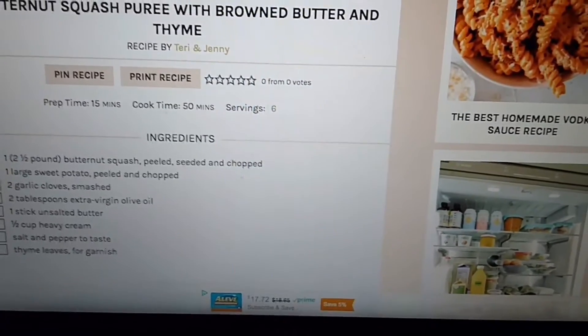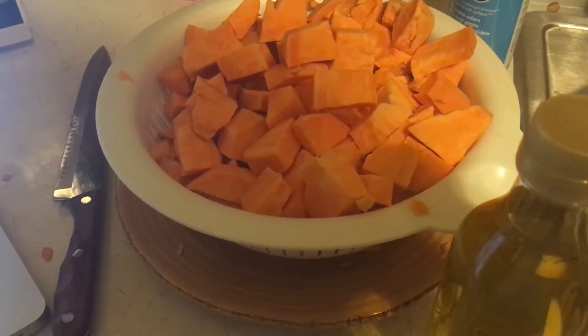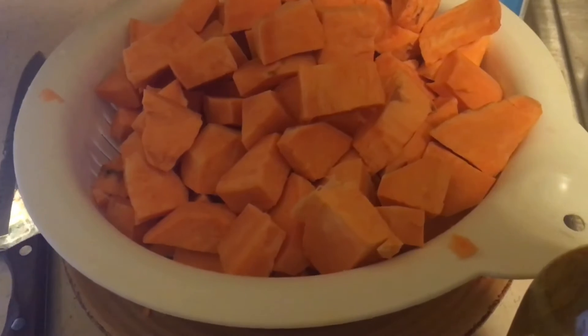If it doesn't work out, I mean, it's fun to still experiment and to see if things will turn out the way that you want them to, and if not, we could do it again. So the next step is to add two tablespoons of extra virgin olive oil, and then I'm going to put it into a baking sheet.